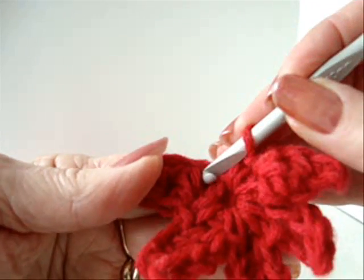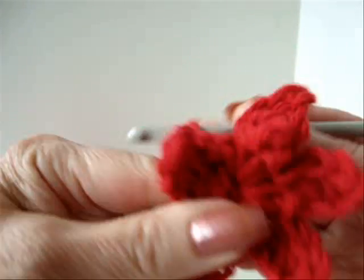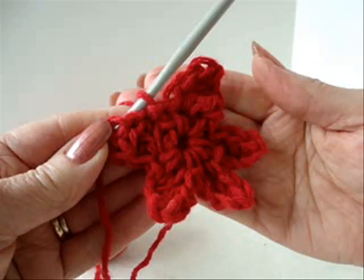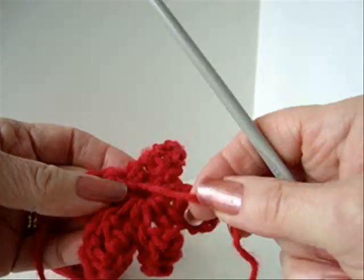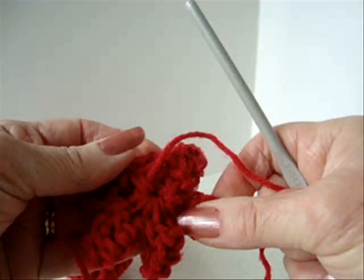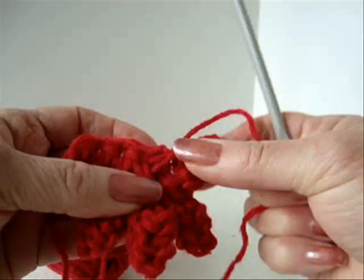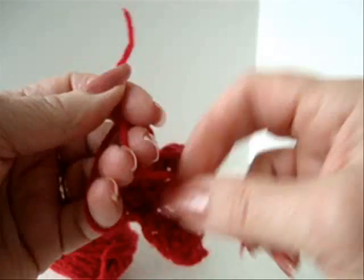I'm going to slip stitch to join in the first stitch of the first arm. Like that. Fasten off. Now you can take the yarn end from the center and pull it to close up that hole in the center. Tie the two yarn ends together in a knot on the back.